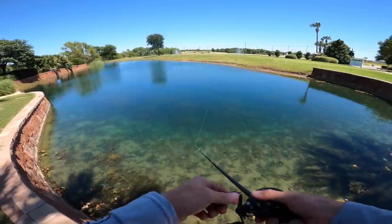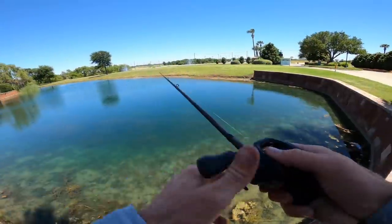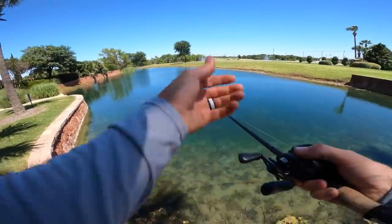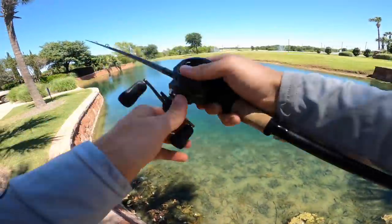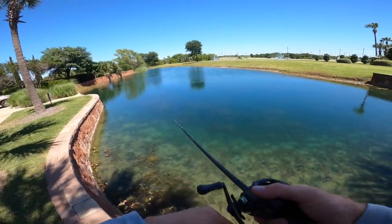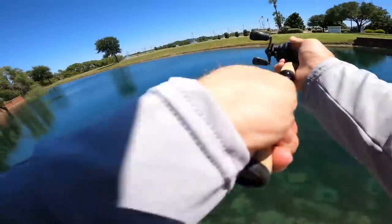When you stop feeling vibration, whip that rod fast — almost like setting the hook — and that'll get the grass off. Once you feel that vibration again, you're good to keep cruising. It's actually a good sign if you're getting into grass — that's where the bass are. Find the grass, find the bass. Get down in their element; they're ambushing prey in that grass.